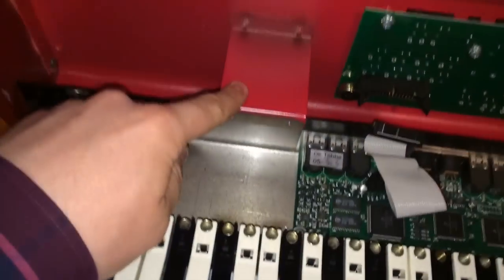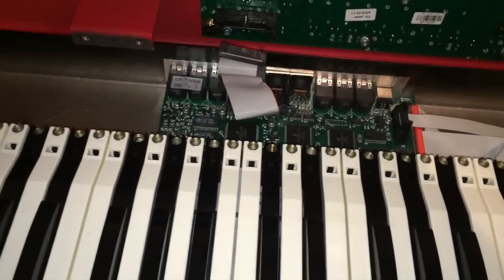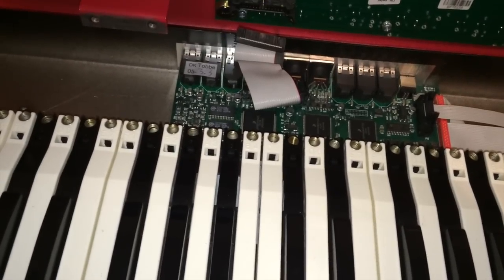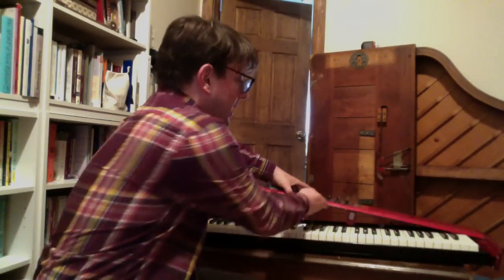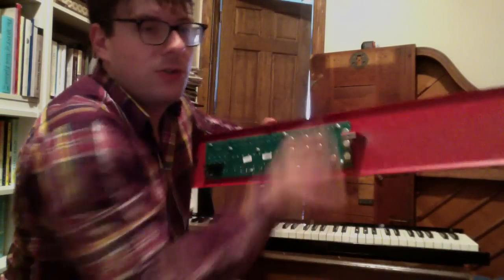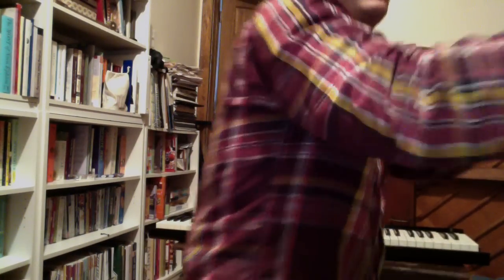You'll see those are the two screws that held this bracket down. Some people keep this thing attached, but I find it a pain, so I'm going to completely undo these screws on the side and take it off. Now that we've taken off all the screws we can take this part off — make sure everything's disconnected. Make sure you're able to put this somewhere where you won't accidentally walk on it if you take a break, and trust me on that one.